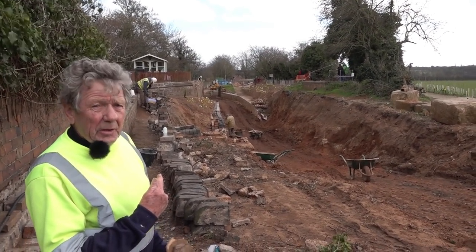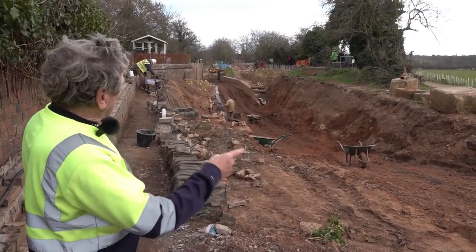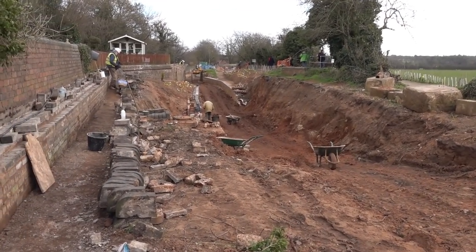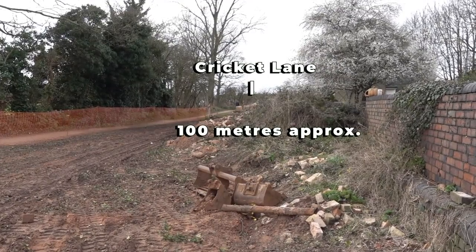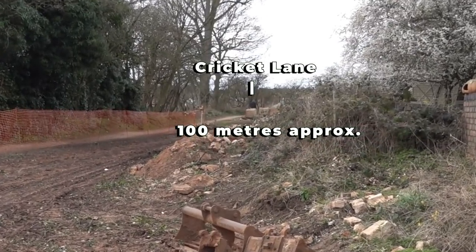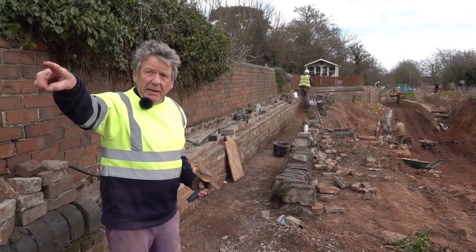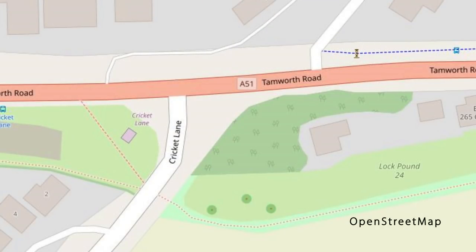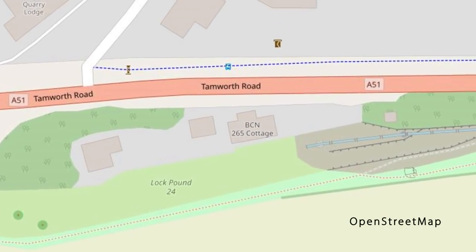When you look down there you can see what's happening. That's the original towpath. That's the new towpath coming through — that's got to go all the way up to Cricket Lane. And then we've got to go under Cricket Lane, so all this where we stand has got to come out so we can construct a bridge, go under Cricket Lane, and then they've got to construct a lock the other side of Cricket Lane. Now that lock we took out there is going up there.